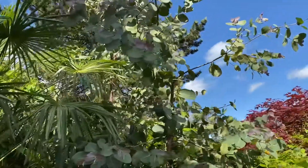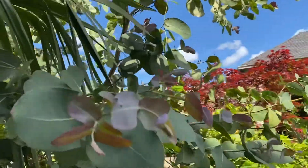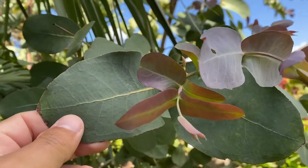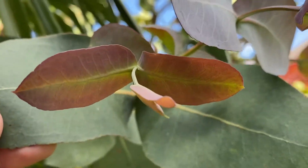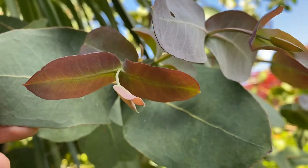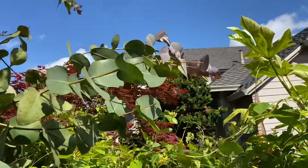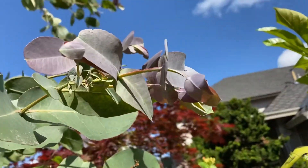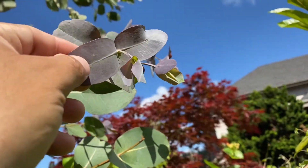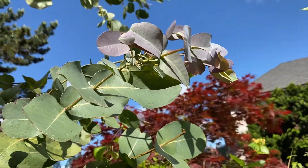This is my eucalyptus neglecta and I just wanted to do a very short video on what the new growth looks like. You can see last year's leaves and you can see the vibrant color — from a distance it looks more purple, but up close you can kind of see that color. I'll show you some in the sun and then it's soft and tender.